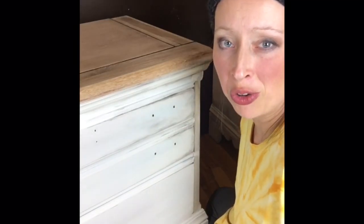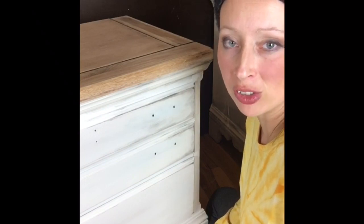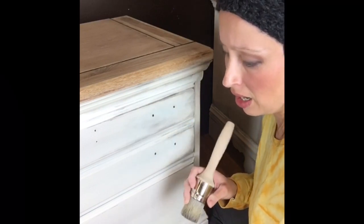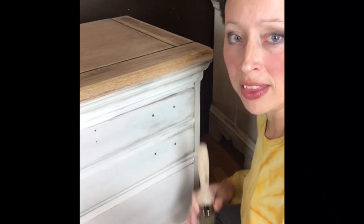Hi, I'm going to be walking you through a quick tutorial on how I achieved a farmhouse look using DIY paint and wax. What I did with this very dated side table was sanded it all down.